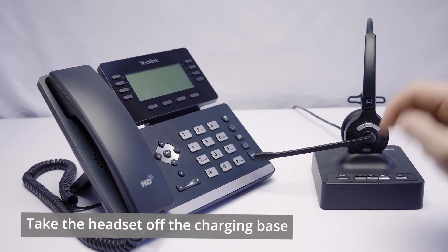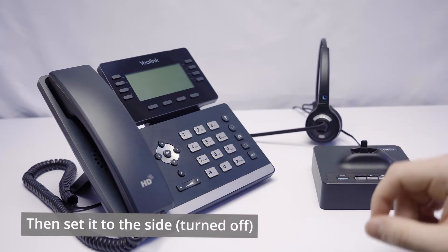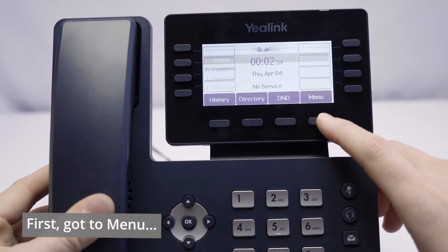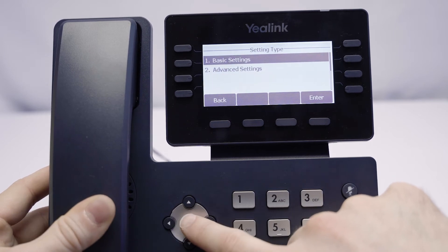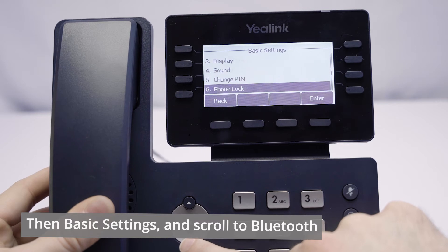We're going to take the headset off the charging base and just set it to the side for the moment, and then we're going to head into the Yealink phone. Let's go grab a closer look. We're first going to go over to Menu, open that up, and scroll down to Settings. In Settings, we're going to go to Basic Settings, then scroll down and find Bluetooth.